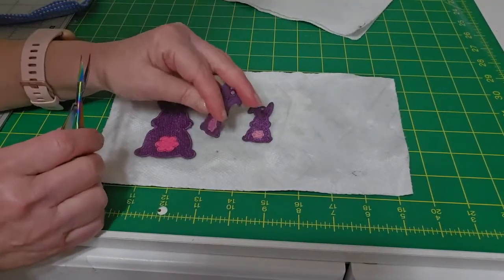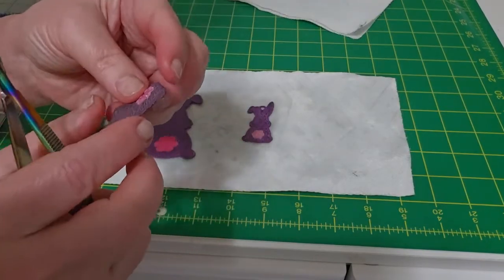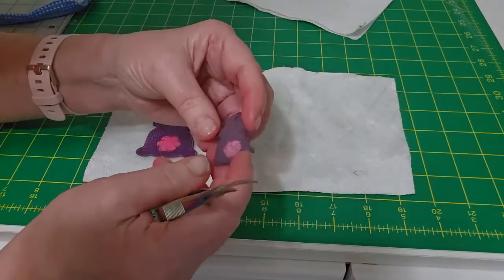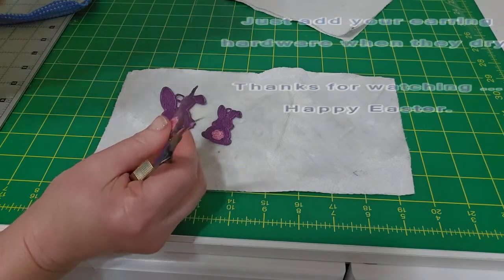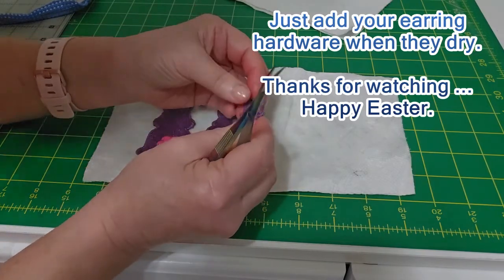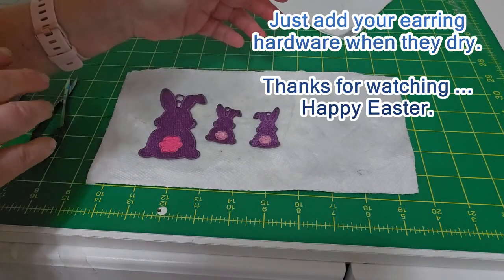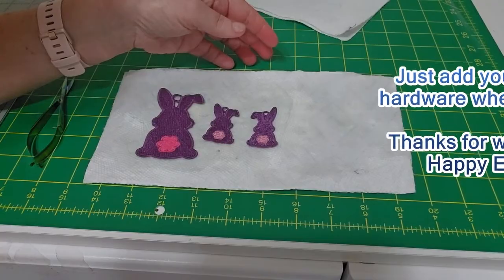This is washed out. On these, I didn't finish cutting the tails — I want you to see how easy it is to fold that back a little bit and trim those little tails so you have a nice back and a nice front. I'm just folding it back and putting on my glasses. Now you just have to let them dry and put the earring hardware on them. And I'm finished for the day — I can't talk anymore. Thanks for watching, enjoy the earrings, happy Easter!